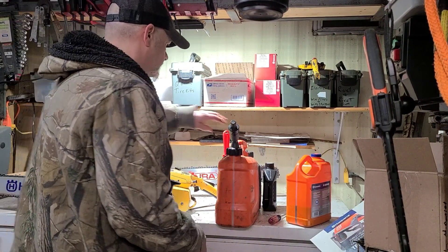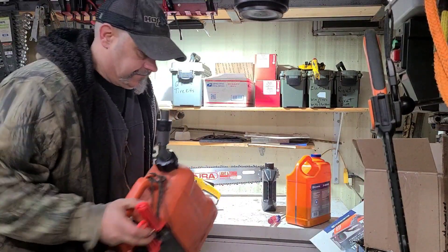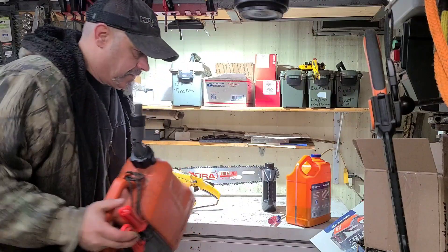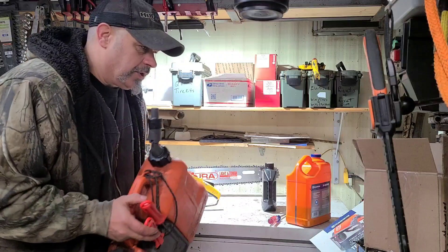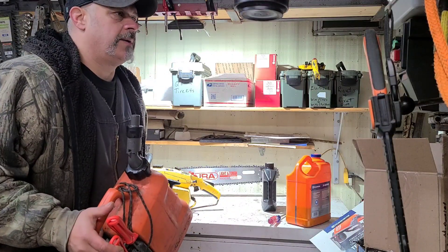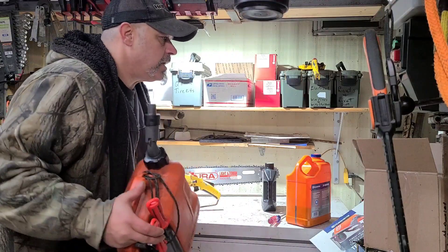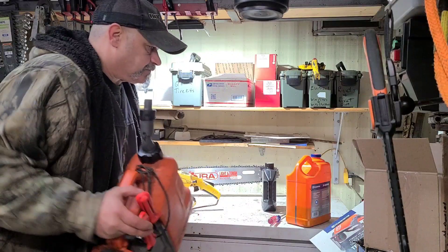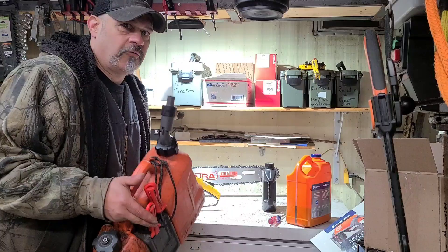Put the lid on it and shake it like crazy. The reason I'm doing this is because people blow their saws up. People's saws blow up and they're like, 'But I mixed it 40 to 1, I mixed it 32 to 1, what's going on?' This could be a reason why that's happening.